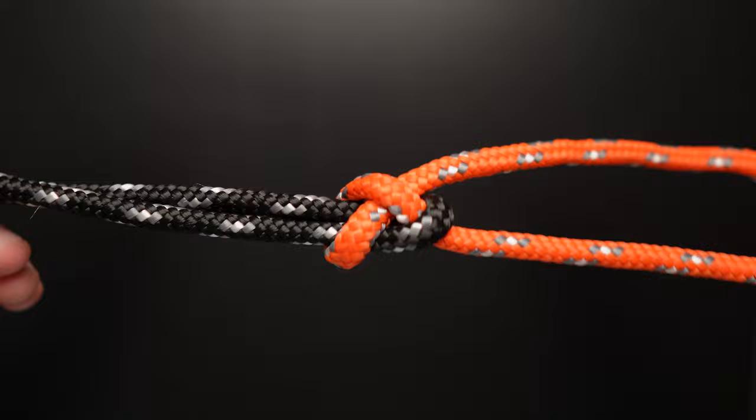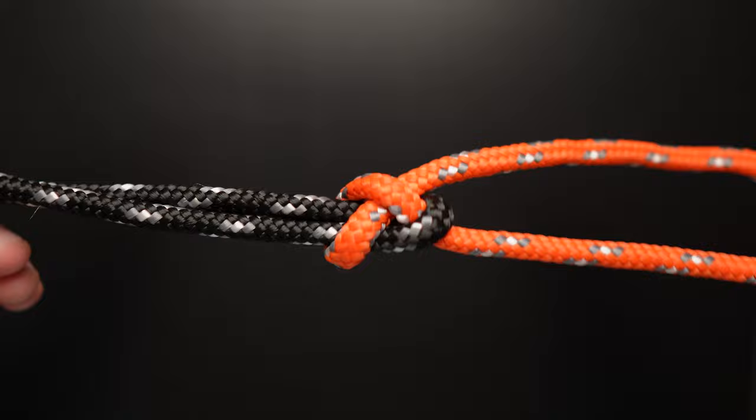In this video, you'll learn how to easily tie a bowline, sheet bend, and two half hitches, as well as a bonus knot that I'm going to throw in that's not typically taught in certification courses, but is extremely valuable and every diver should have it in the repertoire. Let's get into it.